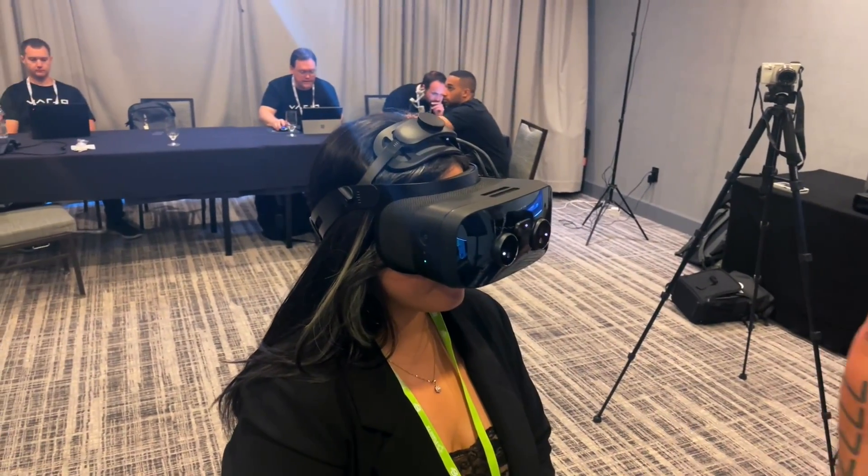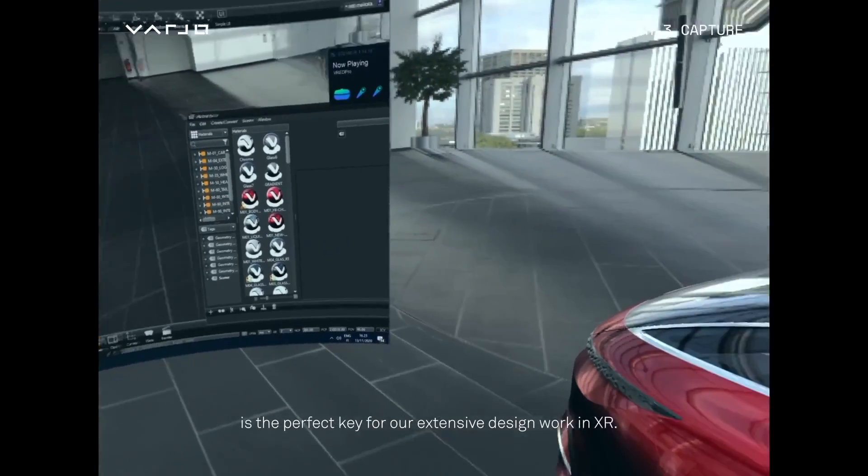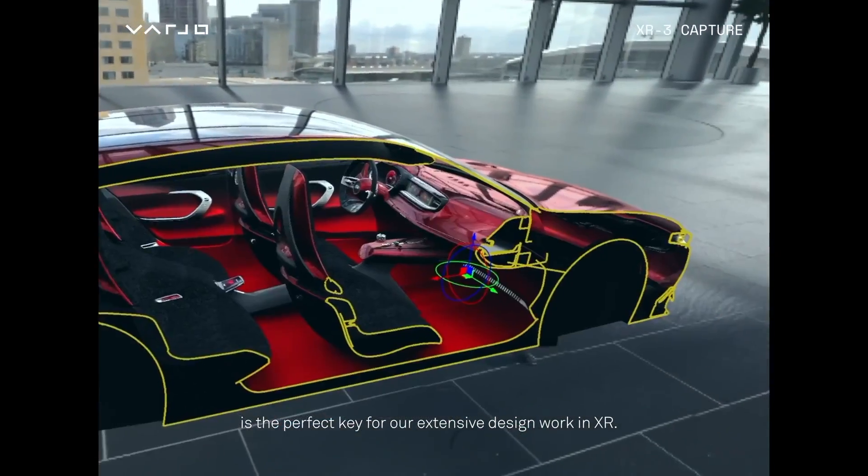I got to try it at AWE. It's running — just keep your eye on the dot. It had color pass-through, color mixed reality pass-through, and it was just so beautiful. I don't know how else to explain it — it was just a really great headset. But today we are unboxing the Vario Aero.